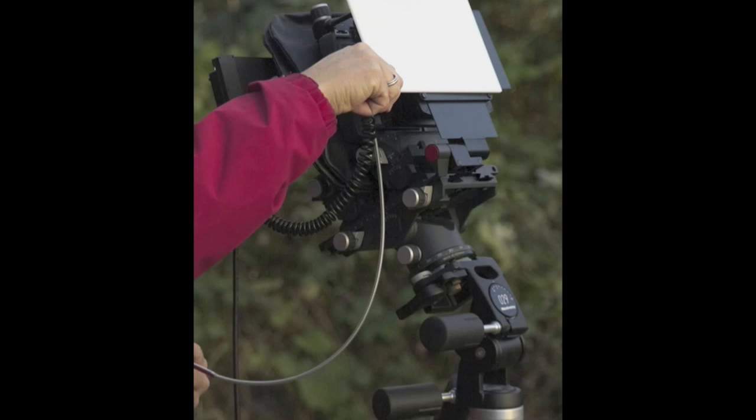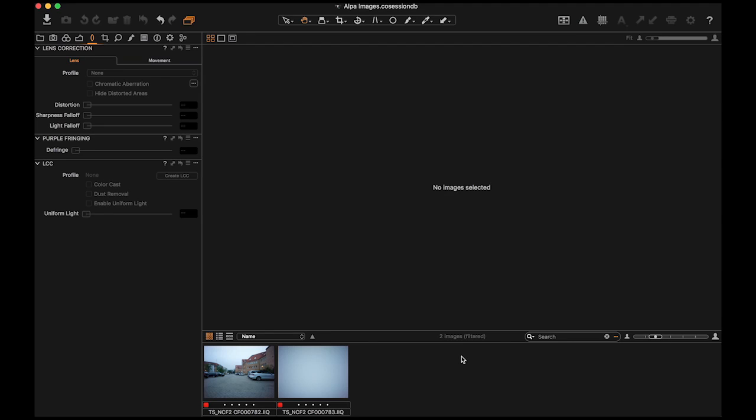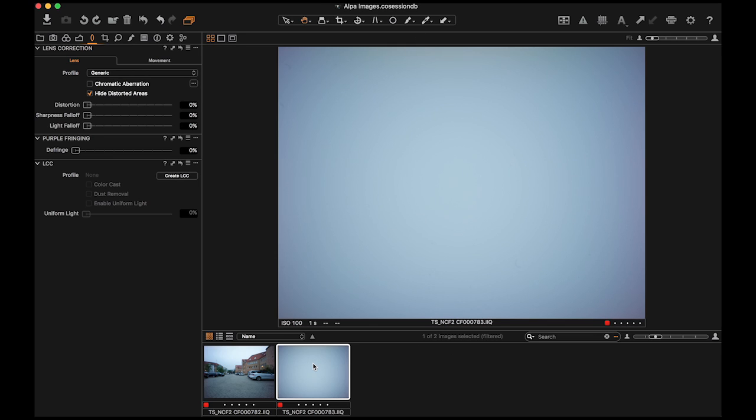Don't adjust the aperture, as this will change the lens cast. A new LCC should be made for each aperture used. After importing your images into Capture One, apply the LCC to its corresponding images.